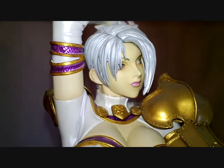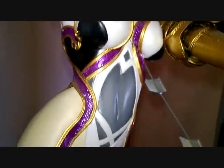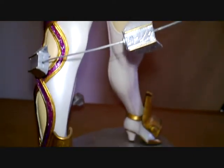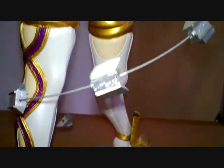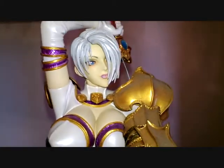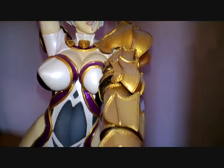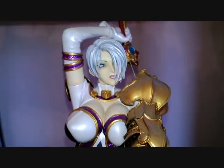Thanks to everyone who inquired about these figures — I hope this gives you a better look at them. Once again, thanks to Lane for painting them and making them for me; it's very much appreciated.